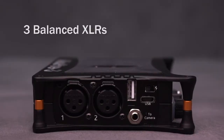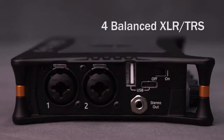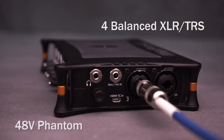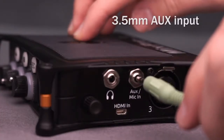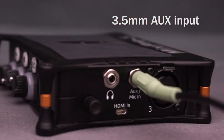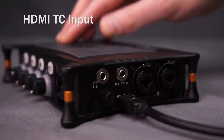The MixPre 3 features three full-size balanced XLR mic/line audio inputs, while the MixPre 6 features four balanced XLR/TRS combo jacks to connect microphones or line-level devices. Both have a 3.5mm auxiliary input that can be used for plug-in power mics, two-channel line-in audio, camera return, or timecode. External timecode may also be sourced from a DSLR via the HDMI timecode input.